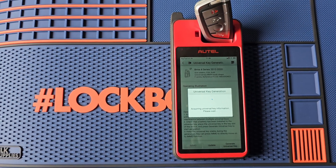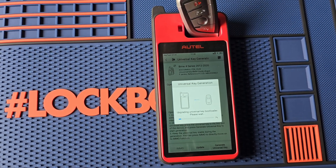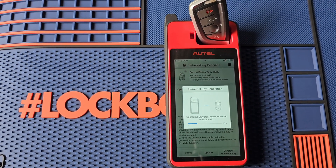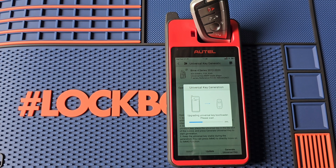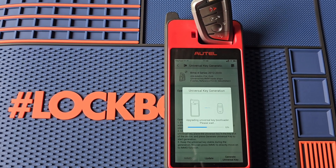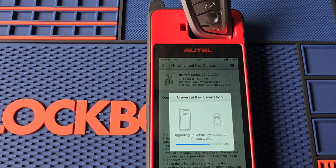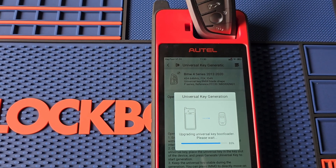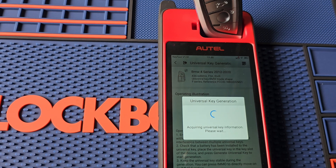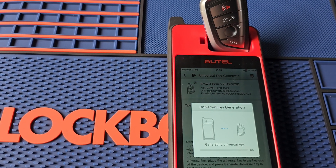If it doesn't work, try flipping it around. It says upgrading Universal Key bootloader, please wait. Let it count down — now it's generating the Universal Key.